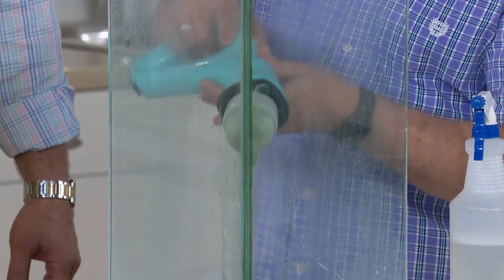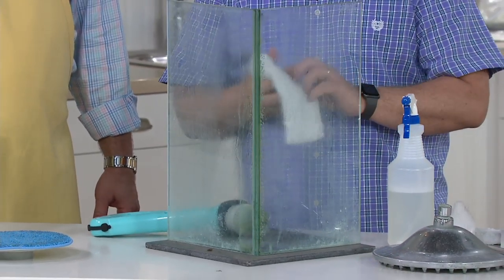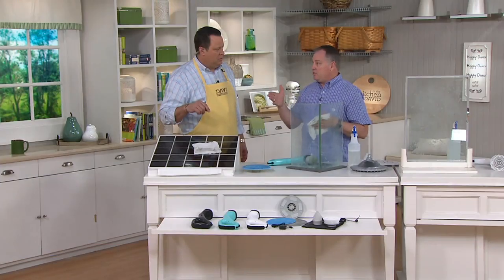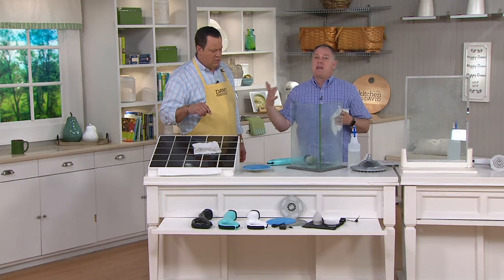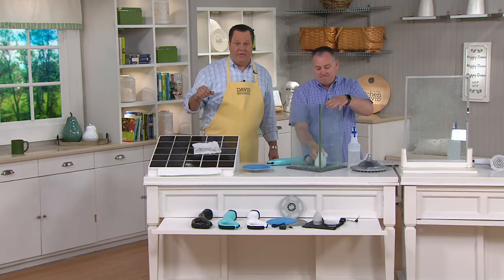If we can bring Allie's mic up — Allie, do you have a question from the chat? We do. Can we get more replacement pads, or how do we clean the pads? Soap and water is the best way to clean them, but we should also have them on QVC.com. If you've already owned one of our power scrubbers, the heads are also interchangeable from a previous version.